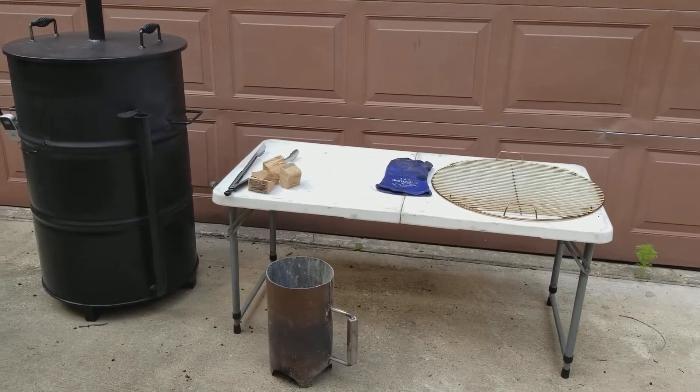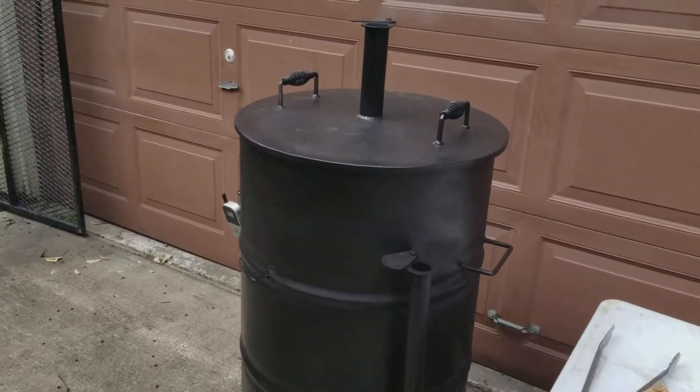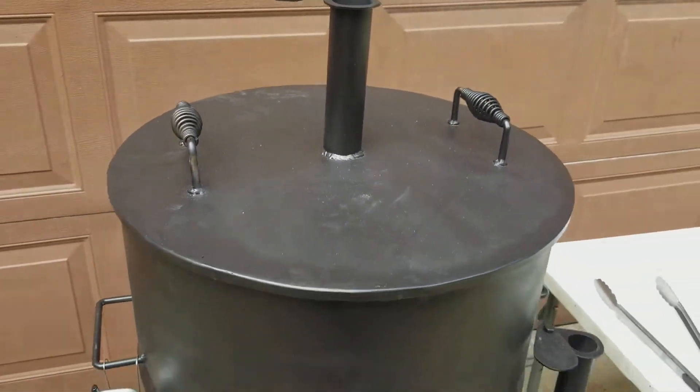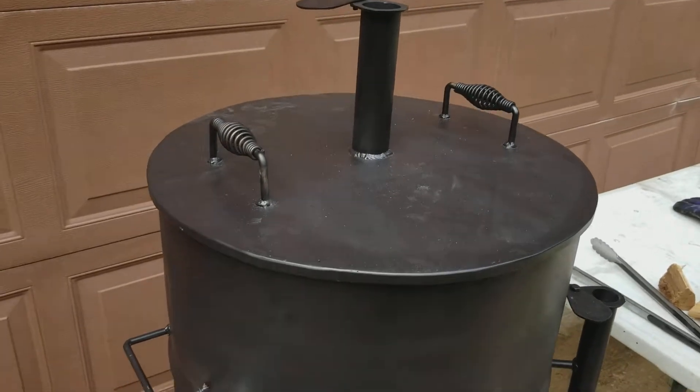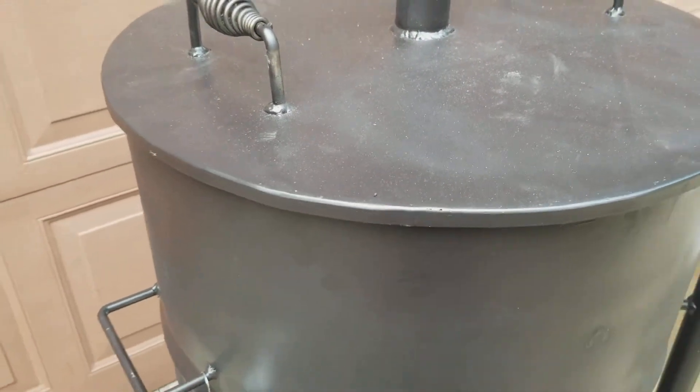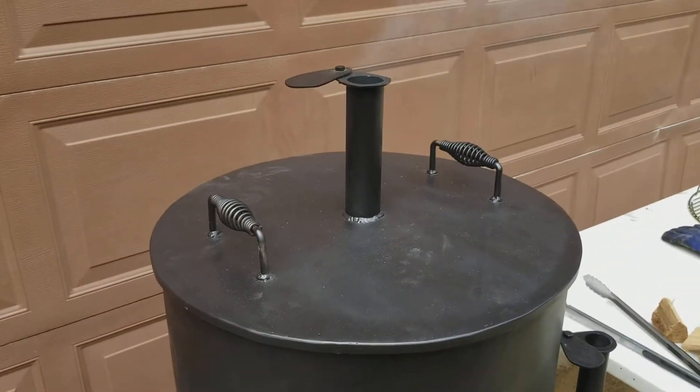Here is our drum smoker — it's all welded, custom lid made out of quarter-inch steel. We used some flat bar for the lip. This isn't just a regular lid off of a drum; this is custom made so it doesn't warp.